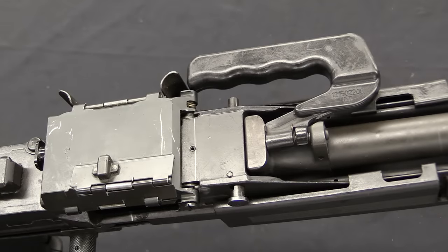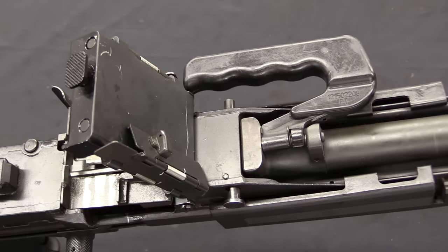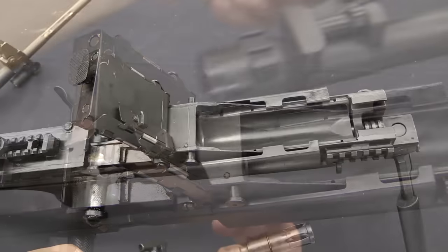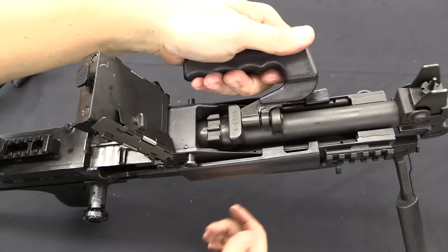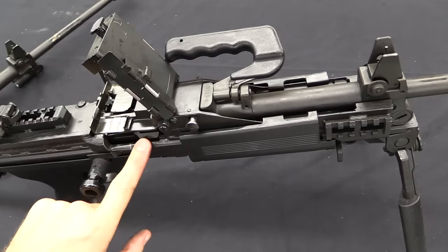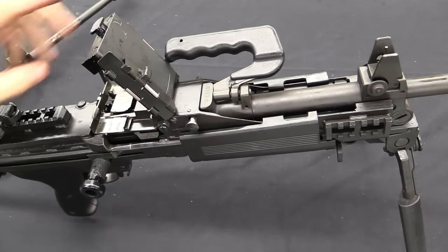The barrel change mechanism is pretty slick. To do that you have to open the top cover, and then just squeeze this button together and that releases the barrel. Installing a new barrel is even easier because you don't have to push anything — you just set the barrel in there, snap it back in place, and it's good to go. It can lock in there whether the bolt is forward or back, it doesn't care — unlike the Minimi where the bolt has to be cocked open.